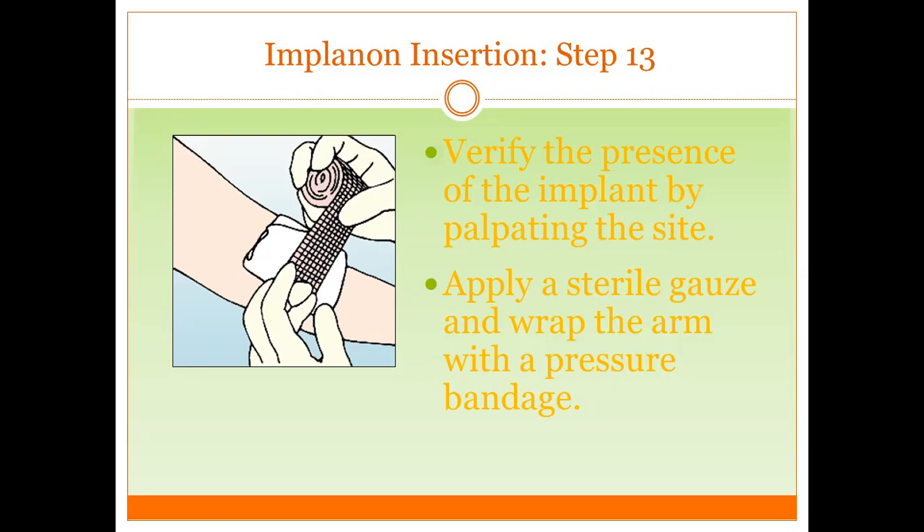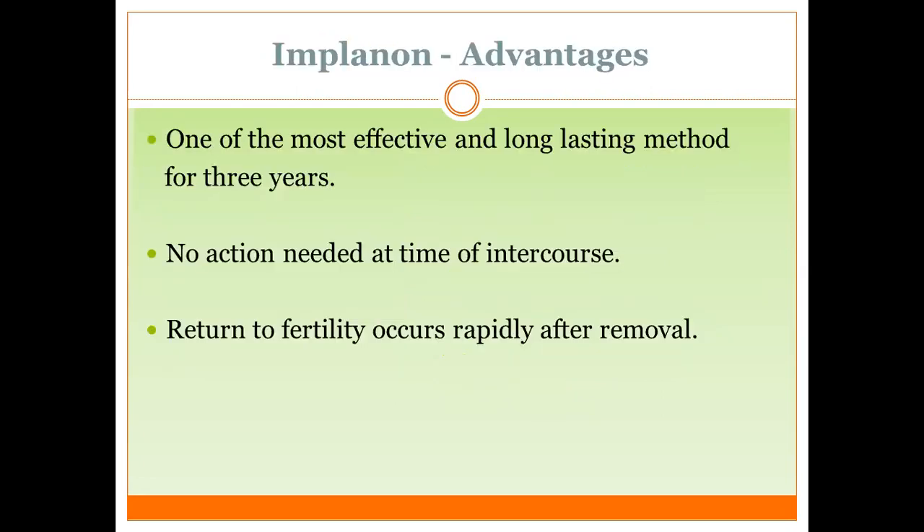Apply steri-strips and wrap the arm with a pressure bandage. What are the advantages of Implanon? It is one of the most effective and long-lasting contraceptive methods. We do not need daily pills, monthly injections, or condoms — it is long-lasting and therefore most effective. No action is needed at the time of intercourse.